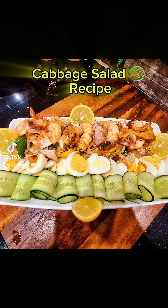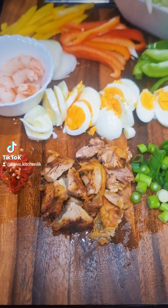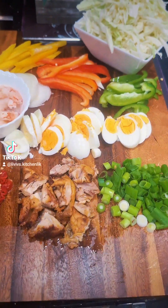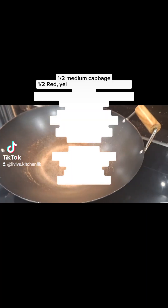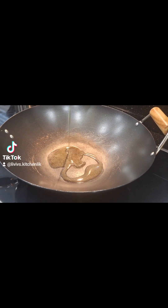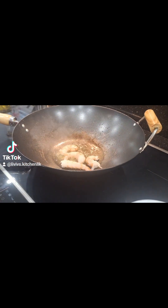Hello everyone and welcome back to Liviv's Kitchen. We're making cabbage salad today. It's been a very busy day for me and I've been working at the desk for a very long time, so I thought, why don't I make a salad? I got downstairs and got all my ingredients. You can see the list of ingredients on the screen, so take a pause and get all the ingredients we use to prepare this cabbage salad.